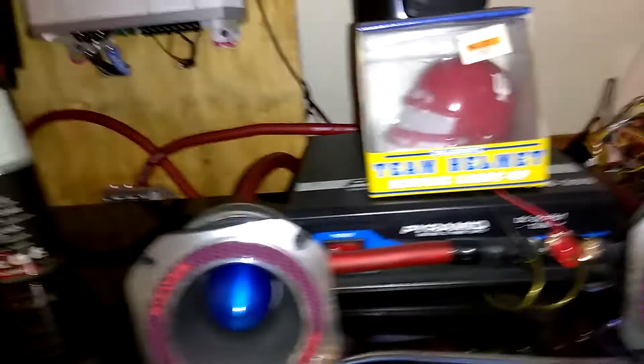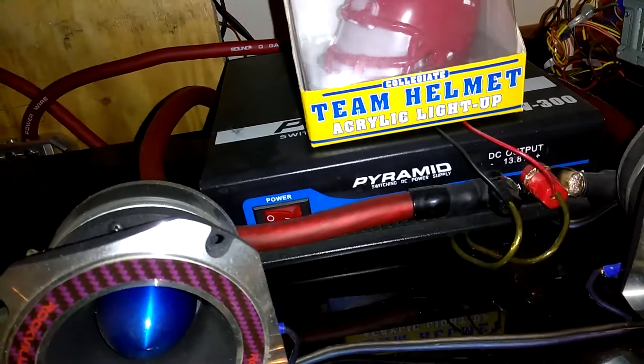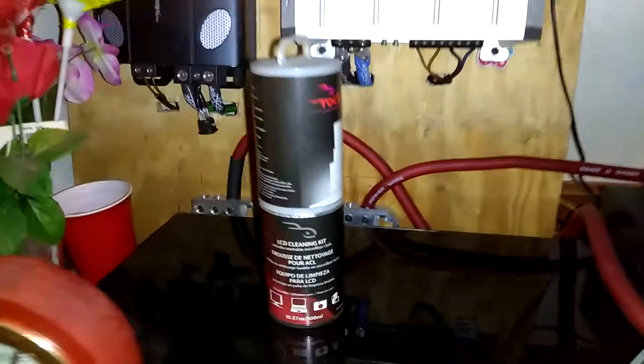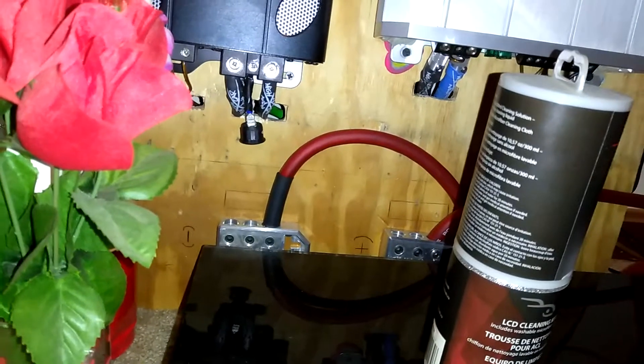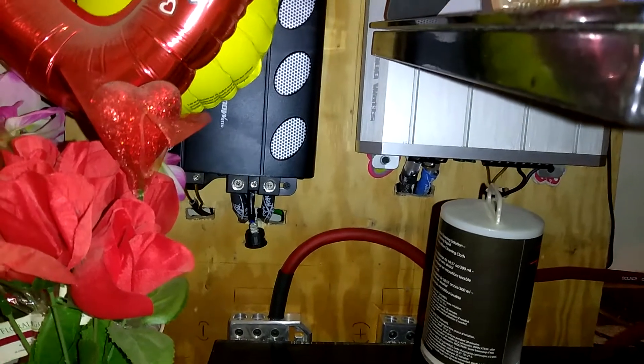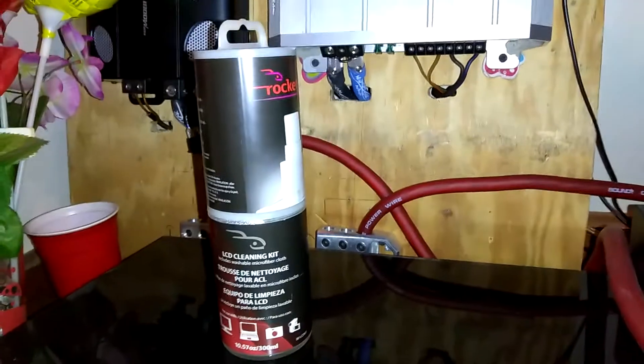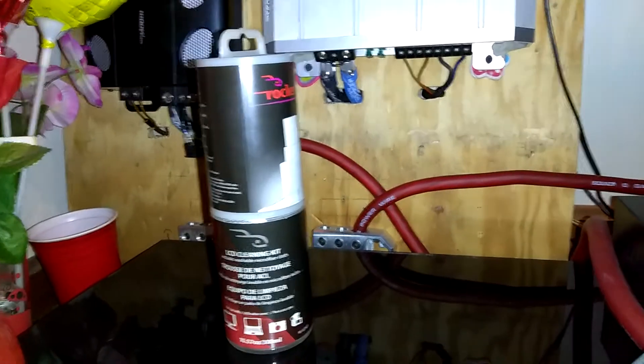From the PSV 300, zero gauge runs out to distribution blocks — I have a positive and negative marked out on the board as you can see. I've got four gauge running to the Audio Pipe 1800.1, and four gauge as well ran out to the ZRX 1004, the Zeus, which is the four-channel. You can see Sky High everywhere — Sky High reducers on the 1004.